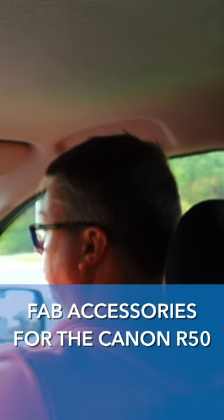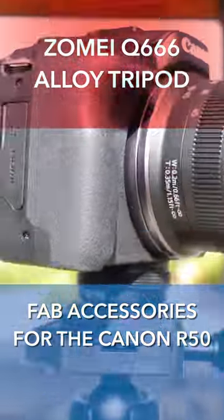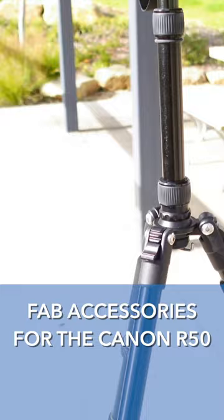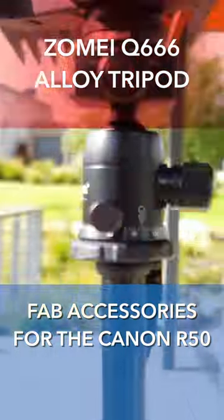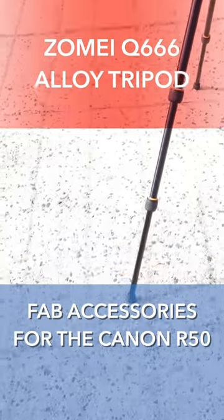Of course you'll need a full-size tripod. The Zome Q666 is perfect for your Canon R50. It's a magnesium alloy tripod and the legs are nice and stable. You can't go wrong with this tripod. I've got a few of these because they are actually really good quality. So this is the Zome Q666.